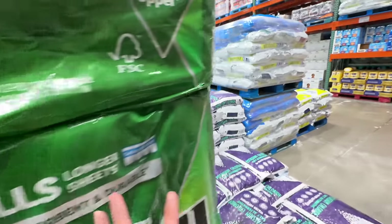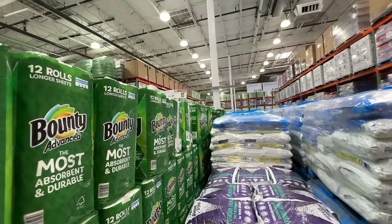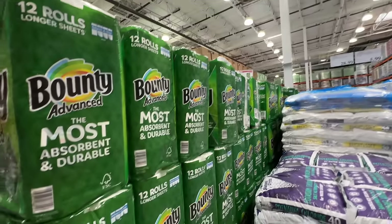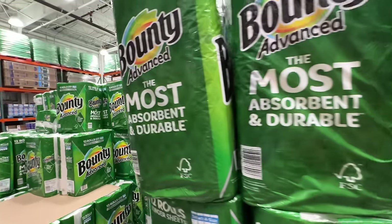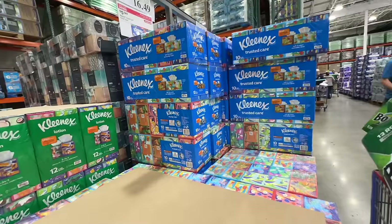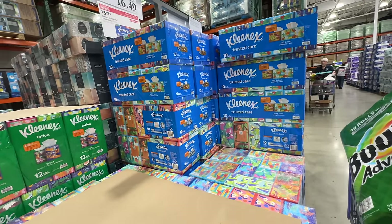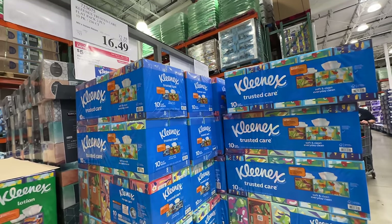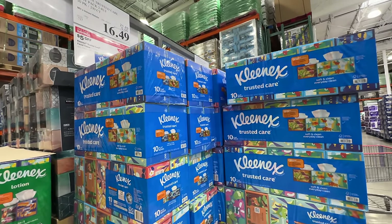The Bounty kitchen towels are on sale — $5.50 off at $19.49. Kleenex Trusted Care tissues are five dollars off at $16.49. We need one pack for allergy season. That's it for today's video — thank you so much for watching! Thumbs up and subscribe, check out my other Costco food reviews and shop-with-mes, and I'll see you in my next one. Bye!